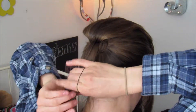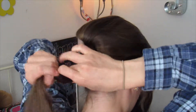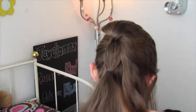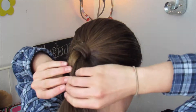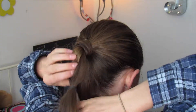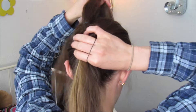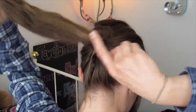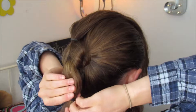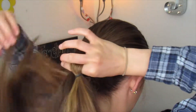Flip this hair over, then take a small elastic and go about an inch or so down and tie your hair off. Split it in half, then reach through and pull that other section through. Flip this piece over, grab an elastic, go about an inch or so down and tie it off, then split your hair open and pull that piece through.